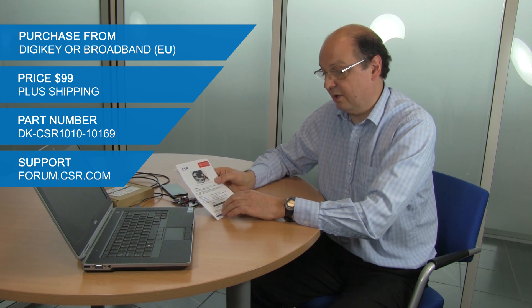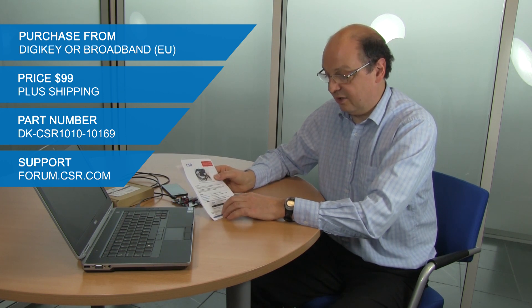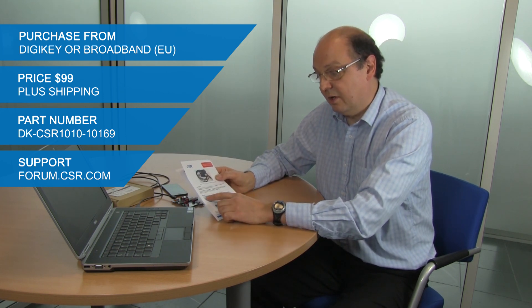Now that you've seen the demo, you might like to purchase one of these kits. They're available from Digi-Key or Farnell in Europe. The price is $99 plus shipping to your country. The part number you'll need is DK-CSR1010-10169. If you need support once you've got your kit, the support notes are on the back of the starter guide and the key resource is forum.csr.com.